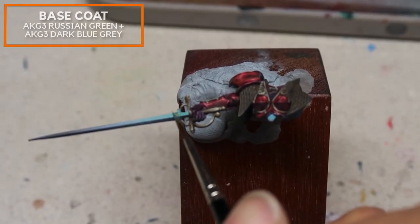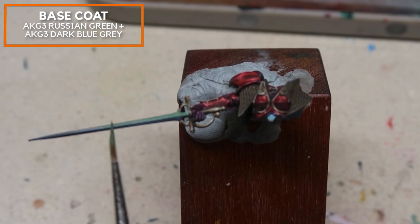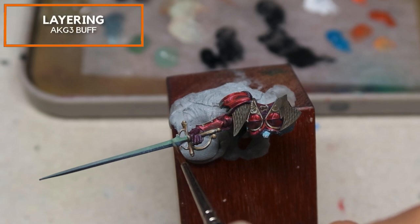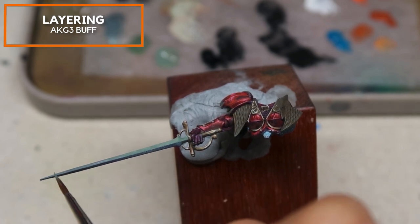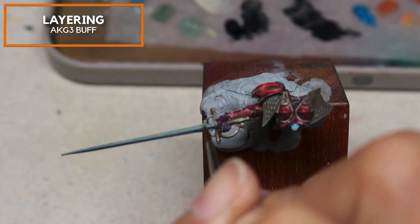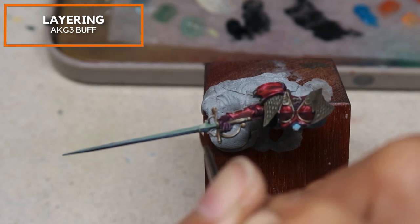How I approach non-metallic metal: I like to highlight the areas that are facing the light and work on the shadows separately. I'm using AK Gen 3 Russian Green mixed in a 50-50 ratio with AK Gen 3 Dark Blue Grey as the base coat. Gradually, I'm adding in little by little more of AK Gen 3 Buff and starting to warm up this colour. I want to make this silver slightly warmer, almost like a steel colour, so that it contrasts against the entirely cool model we have created so far.